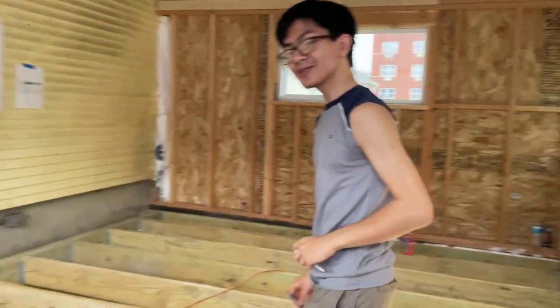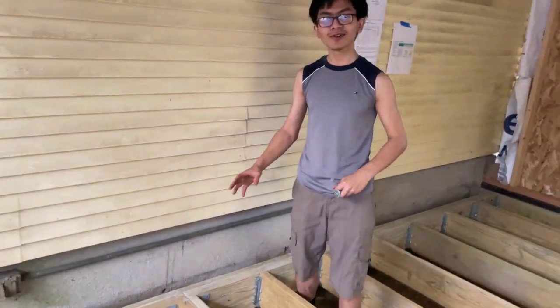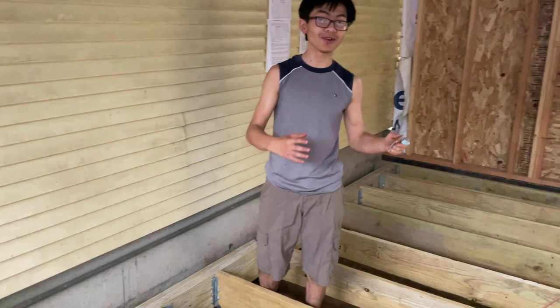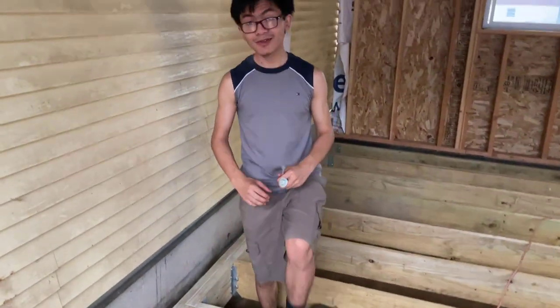In this video, we're going to go to the other side of the deck and talk about combining — also known as doubling, or sistering — joists or beams, using a different type of screw.